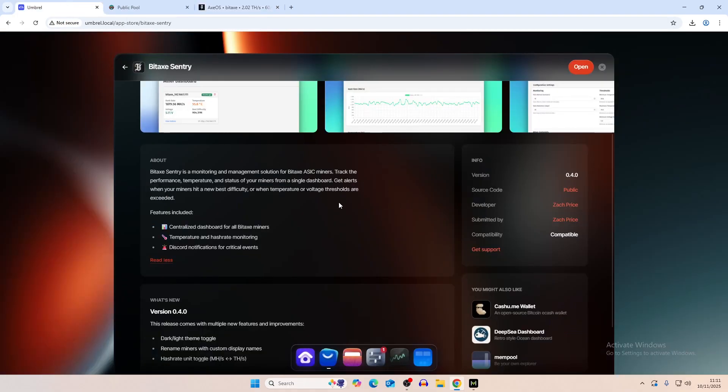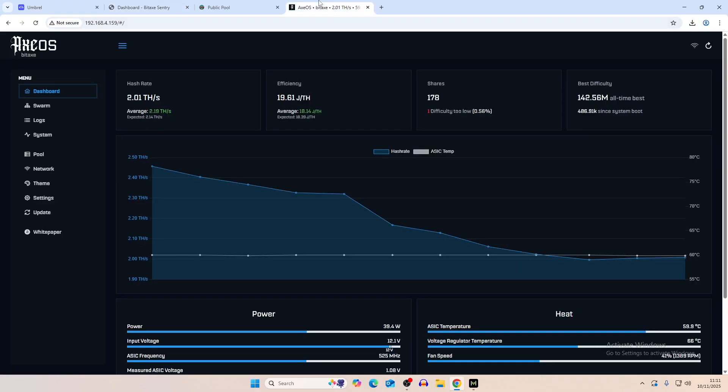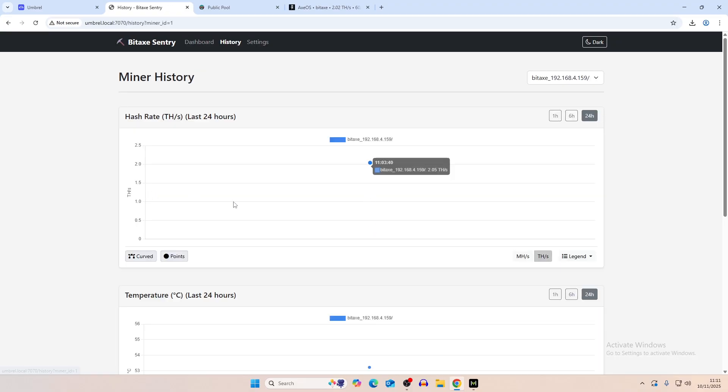It's a pretty simple setup once you have Umbrella installed on your Bitcoin node — all you want to do is download it and click open. That brings it up here. We already have our Gamma Turbo added with the IP address entered. On the overall dashboard it gives hash rate, temperature, voltage, and best difficulty, and then you can click in to view the history of the miner.